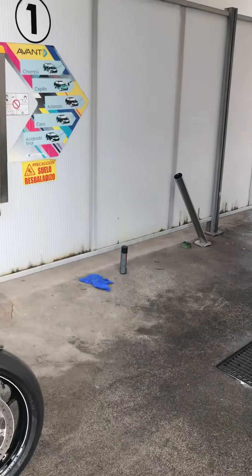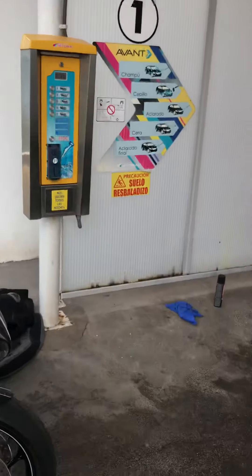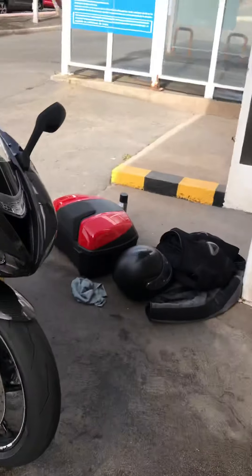Oi! What are you doing? Just cleaned it! Overspray rain — sorry about that.